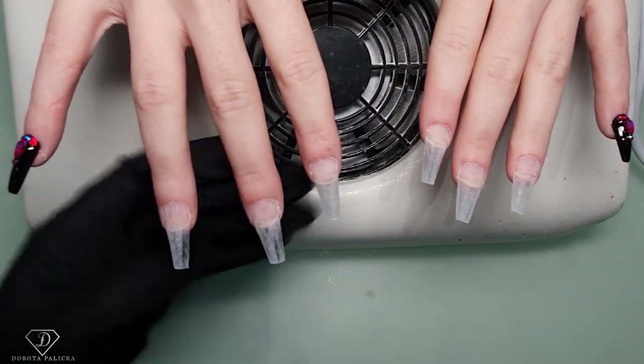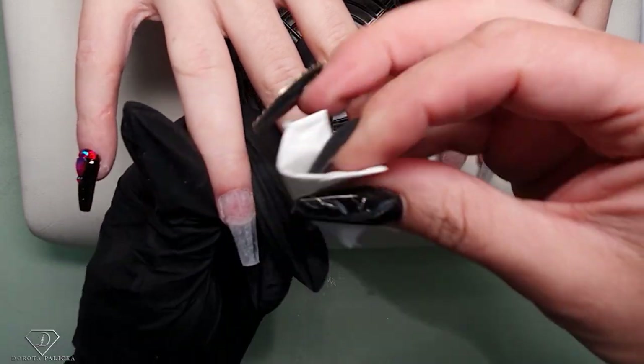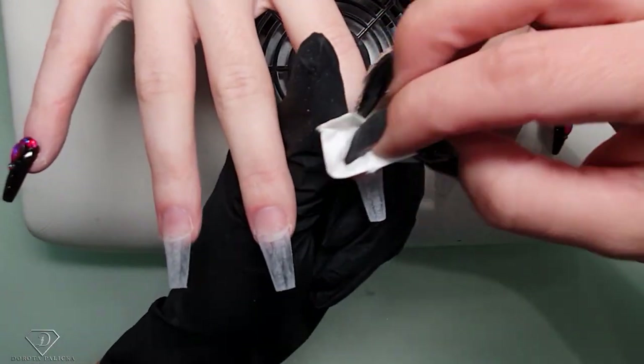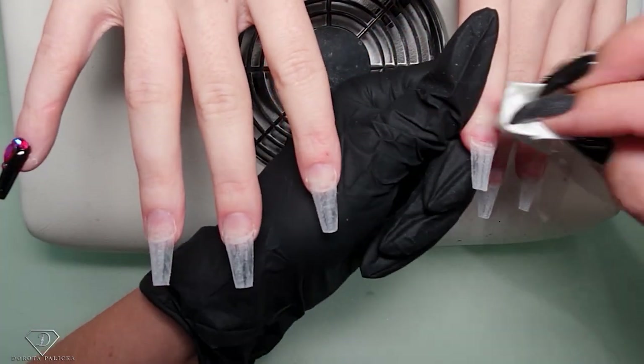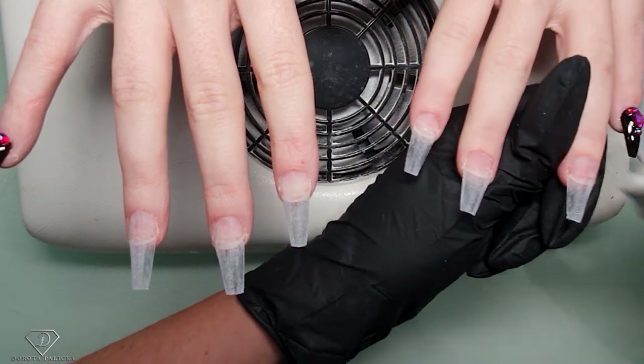Remove the dust, then use the blue scrub to dehydrate. When you dehydrate, make sure you have not touched the tips because this is on the blue scrub - you don't want your tip to crack.